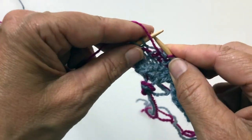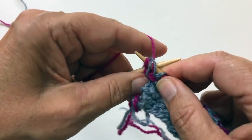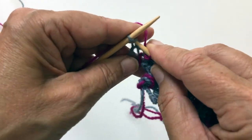I call it a burp actually though. Slip one, burp, and then this is our edge stitch.